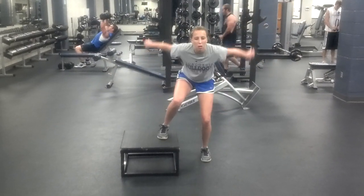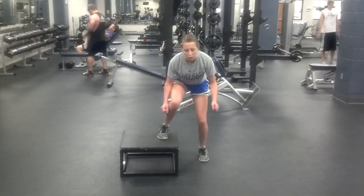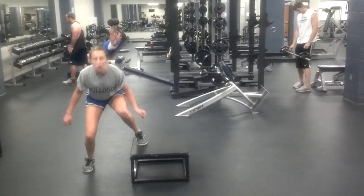Notice the legs — she's alternating legs as she goes across, using her arms to get up in the air. That knee should be staying behind the toes, really trying to engage the hamstrings and butt, pushing through the heel as she goes up.